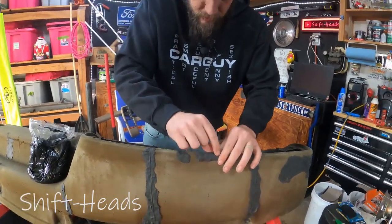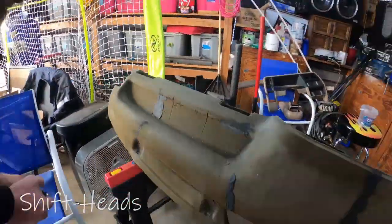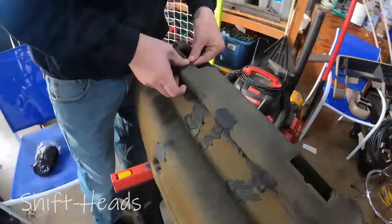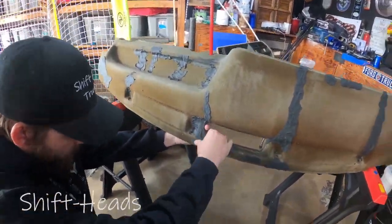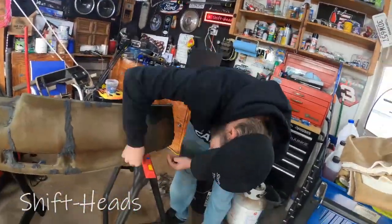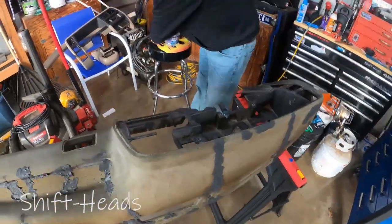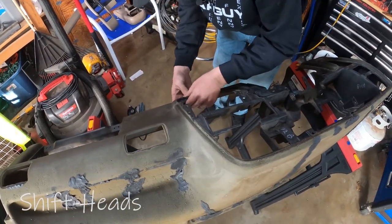Then one of the employees there said, 'Oh, we got this stuff right here,' and I was like, what? It's so easy to work with. I wish body filler was this easy to work with — you ever work with Bondo? That stuff sucks.